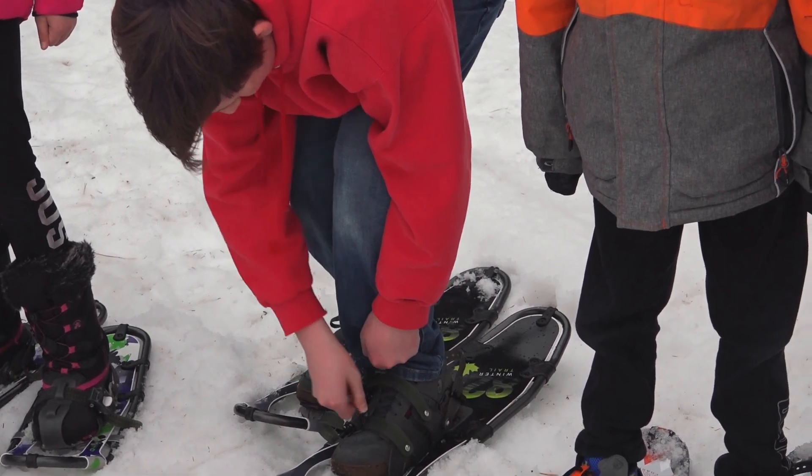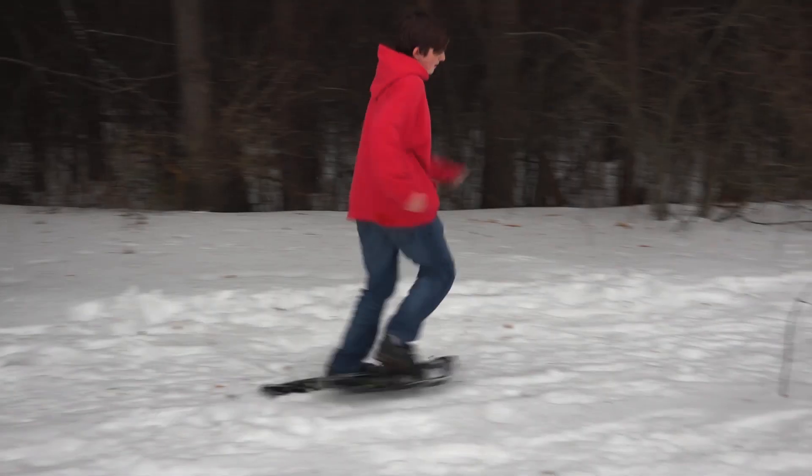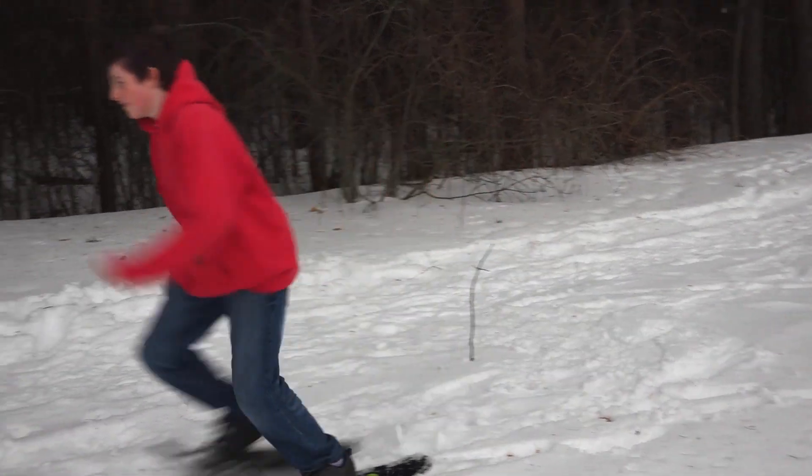So what we're going to do now is show you how to put them on, some tricks, how to walk with them, and then we're going to do some activities with them. All right, we're going to start with Charlotte.